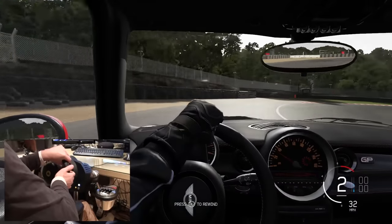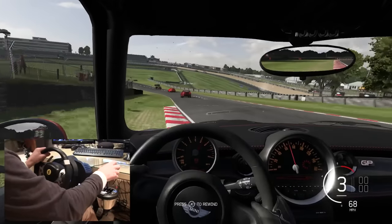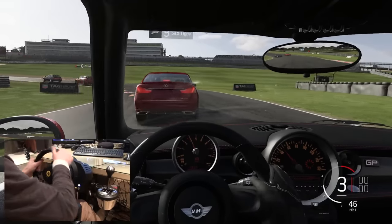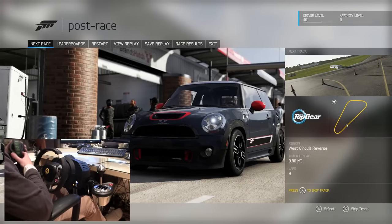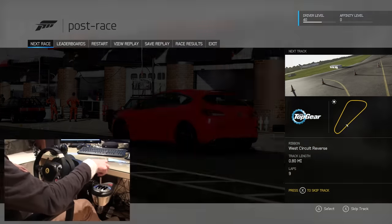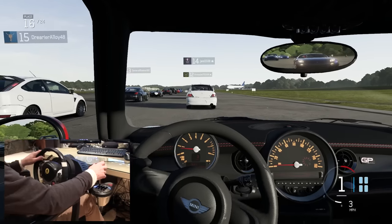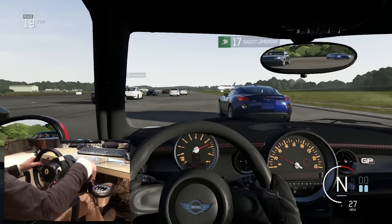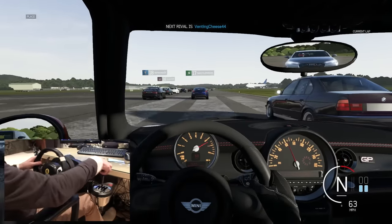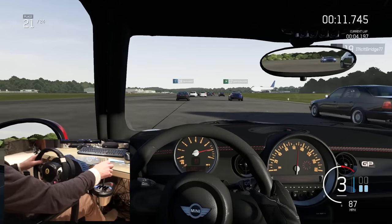I originally asked him to just do a couple of laps, but after those first laps he wanted to go again. Then we did one more on the Top Gear test track and he just kept going and going. He found it very addicting and I think I've created a monster — I can't even play my own Xbox anymore because my dad's too busy playing it.